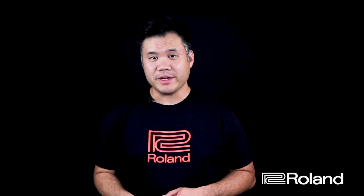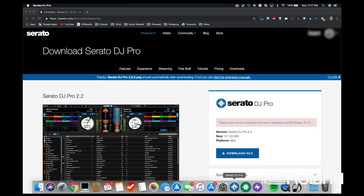Now that we've installed Serato DJ Pro, we don't have to go back and restart your computer — we can jump into the software right away. So now I'm going to launch Serato DJ Pro.